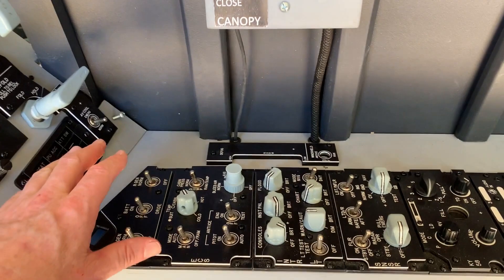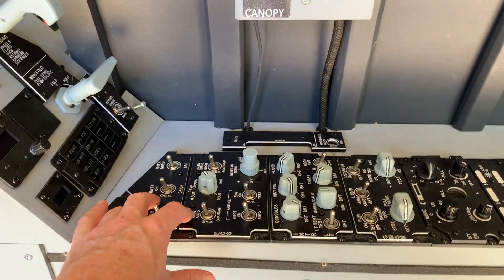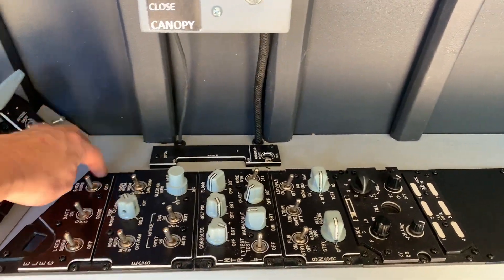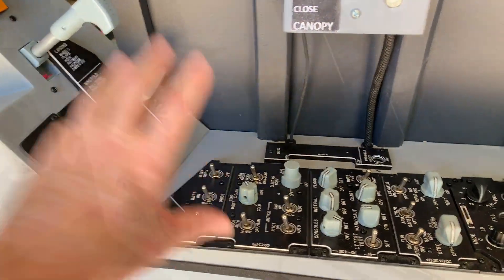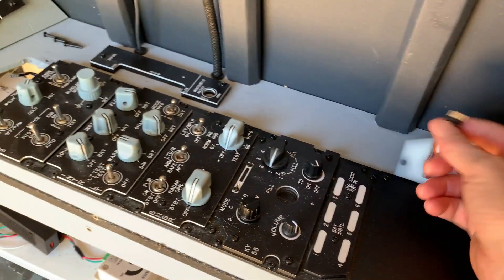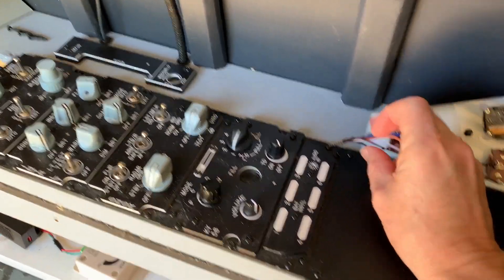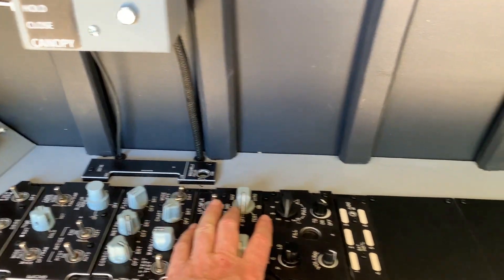I've simply got a connector between the panel and the Arduino, which allows me to just take out these screws, and the panel comes out via a connector. I can then take it away if I need to replace some switches, rewire, or if something's come loose. That's the lighting panel — I'll talk about that in a second.